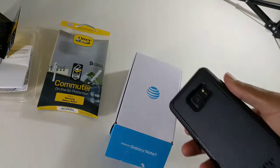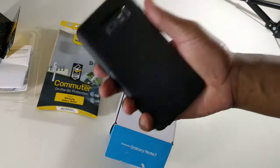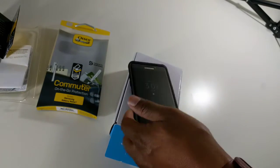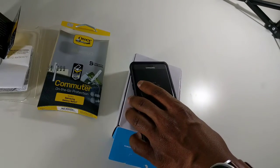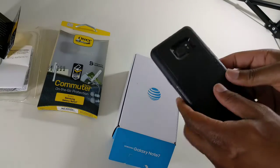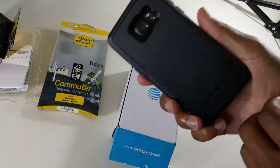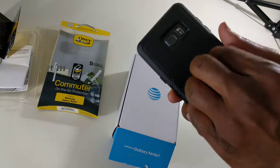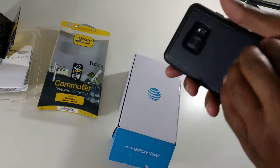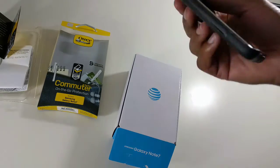The OtterBox Defender is on backlog — on Amazon it says one to two months, and it's sold out at Best Buy. On the OtterBox website it's also sold out, with a backlog of about two months. So as far as the Commuter, I think it's a solid option to protect your phone. 44 bucks is a solid price. If you have the phone for two full years, I think this case would last for two full years. It has a nice hard layer of protection but also rubber protection inside, so definitely a good solid value.